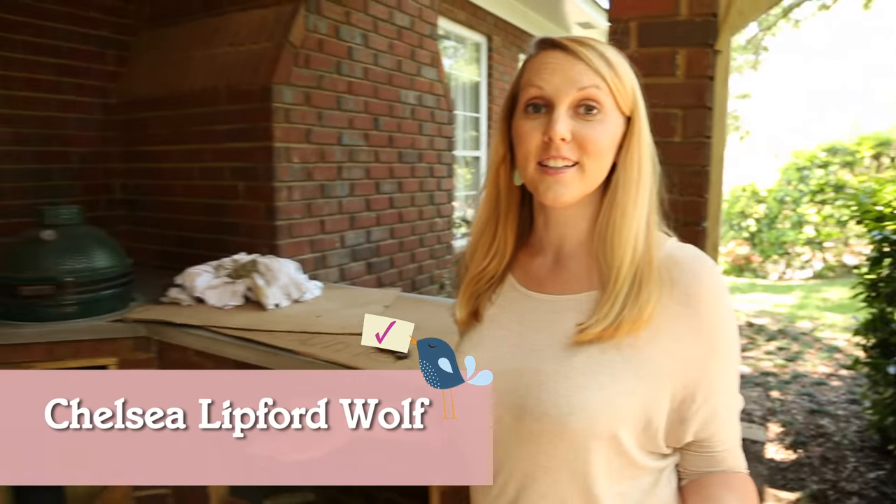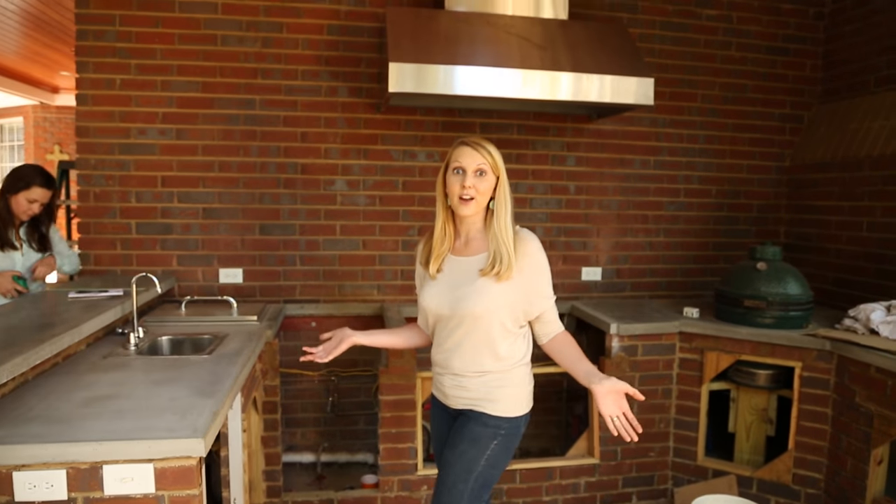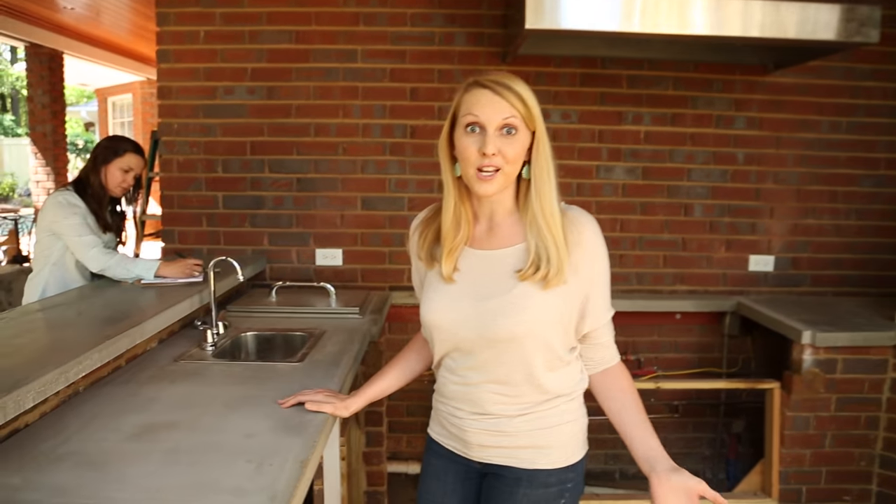Hi, I'm Chelsea. Today's project is a little different. I'm over at my parents' house and as you can see, they're in the middle of updating their outdoor entertainment space for this great new kitchen.